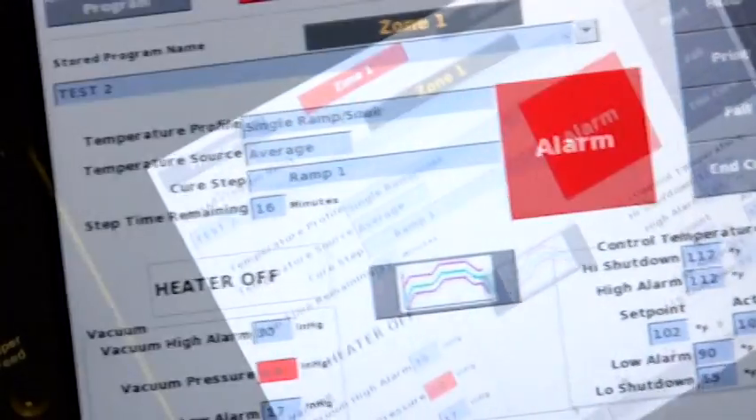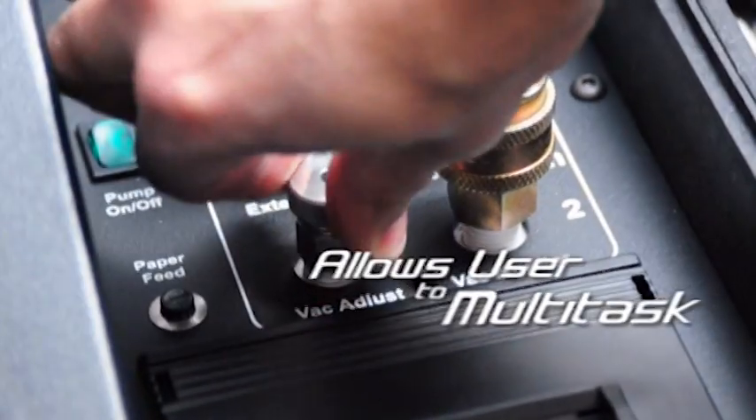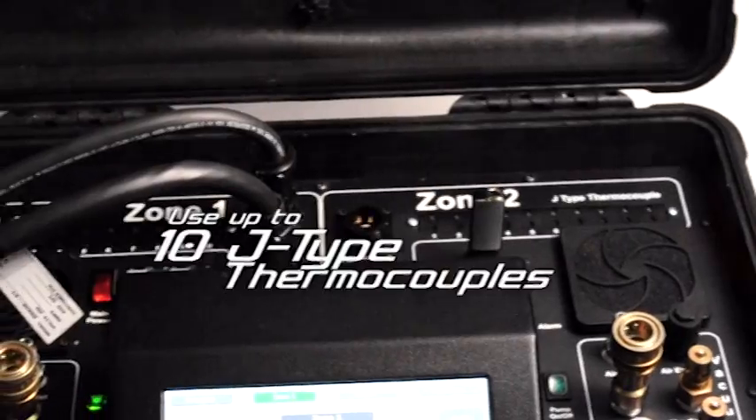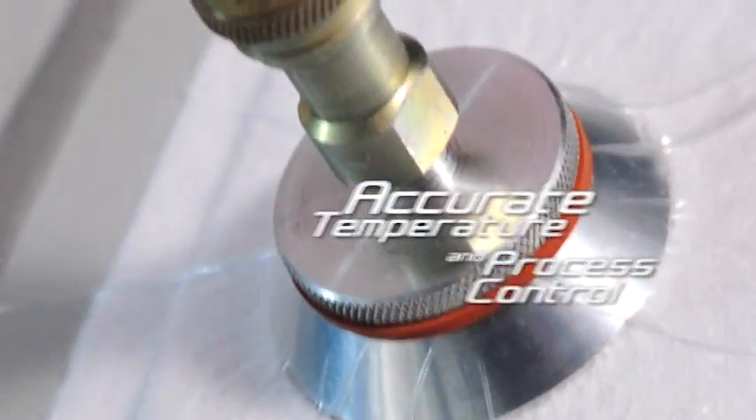Audible and visual alarms for high and low temperature and vacuum limits allow the user to multitask while curing takes place. Each zone has the capacity for up to 10 J-type thermocouples for accurate temperature and process control.